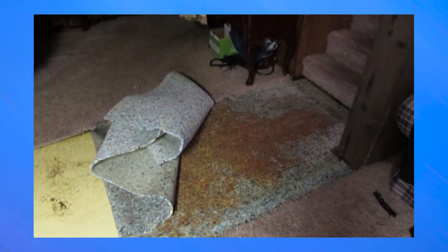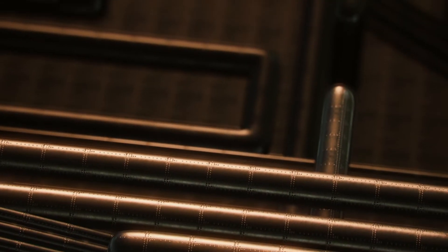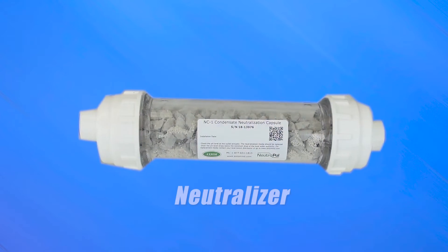Protecting your home is the top priority. The last thing you want is for your concrete to turn green or for your plumbing system to deteriorate faster than it has to. Today we are talking about how a neutralizer can help protect against the acidity that a condensate tankless water heater does make.